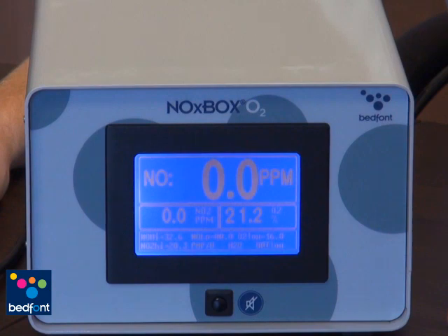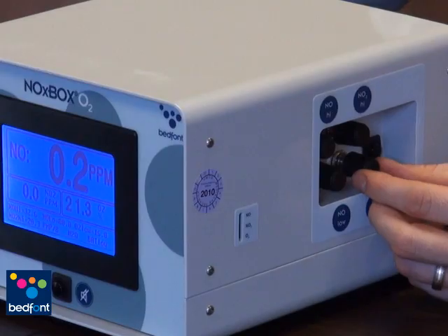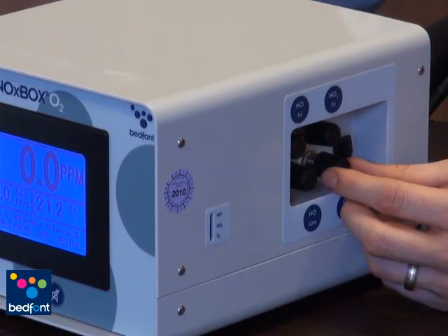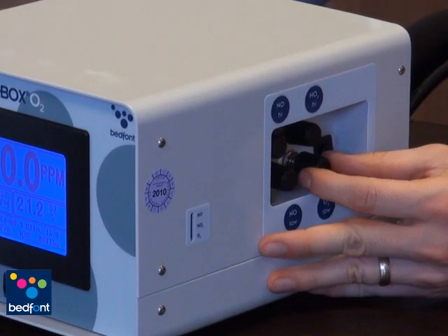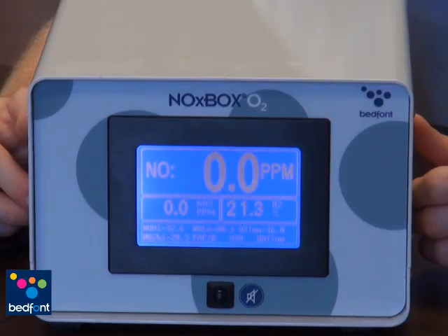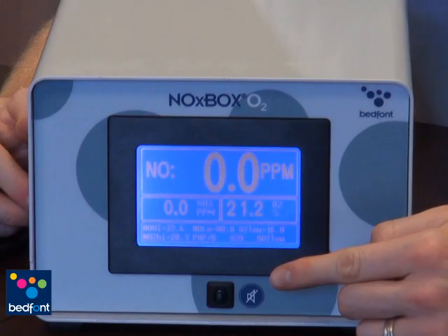To set the Noxbox O2 alarm points, you need to simply use the adjusters on the side of the monitor. When adjusting the alarms, the digits will show on the screen and change as you turn the adjuster. Once you've set the alarm points, if a limit is reached, the monitor will alarm until the gas level has reached an acceptable level within the limits you set, or if the monitor is manually muted using the mute button on the front of the monitor. This will mute the monitor for 30 seconds.